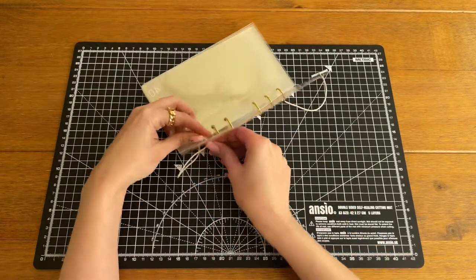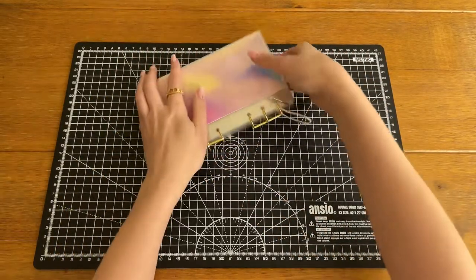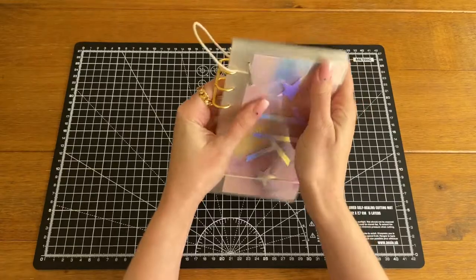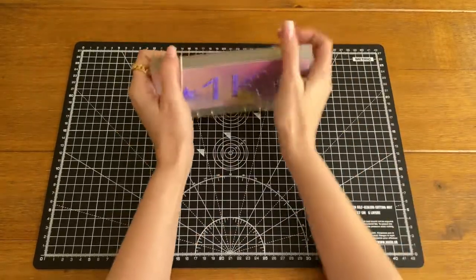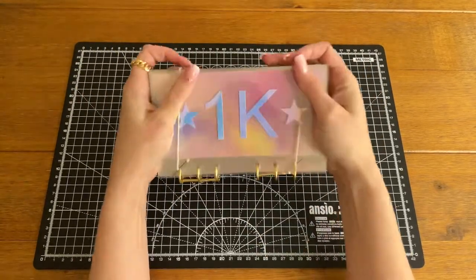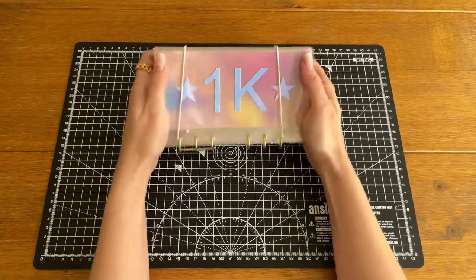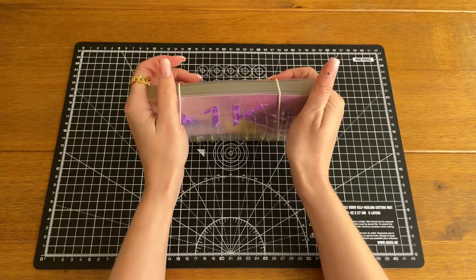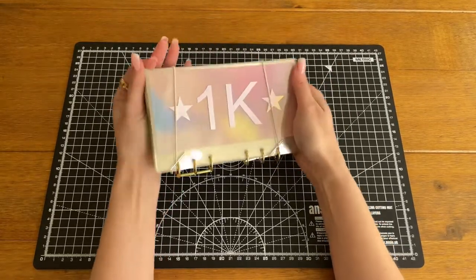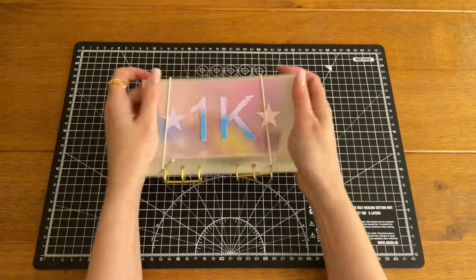There we go! As you can see, quite a lot of work goes into making each and every one of these. So if you've watched this and thought you can't be bothered with all that, feel free to buy one on my Etsy shop — there's a link down below and I do ship worldwide. There's our 1K savings challenge binder all done! Thank you so much for watching. I hope you found this tutorial useful and enjoyable. If you don't already subscribe, please consider doing so — it really means a lot to me. Please like, leave a comment — any hints, tips, or anything I could be doing differently I would really appreciate. Until the next one, bye!